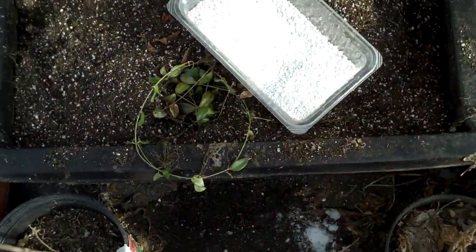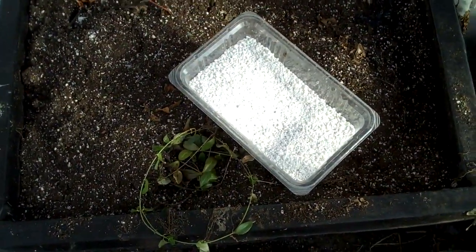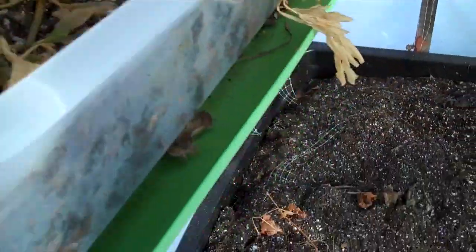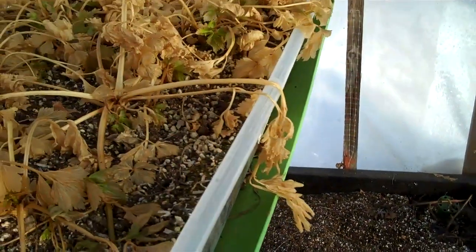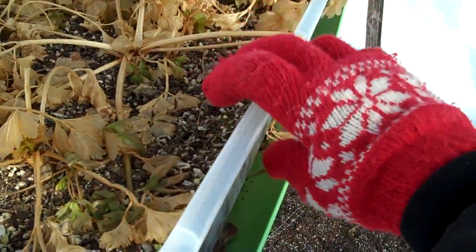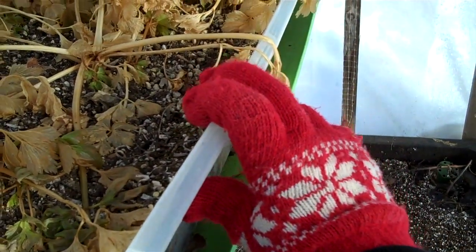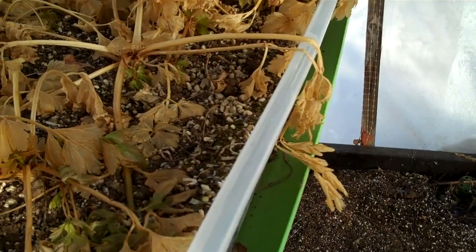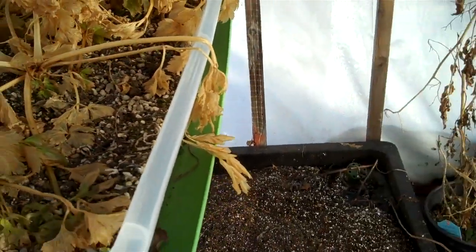I've got myself some perlite — I'm gonna mix that with my dirt. Oh, there's my yellow shovel. I'm gonna take this dirt and drop it in the garden, but even though it'll thaw outside, I don't want to use that outdoor dirt because it's probably full of little bugs. So I'm just gonna use new dirt.